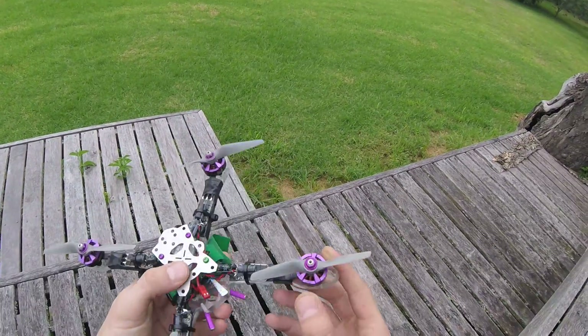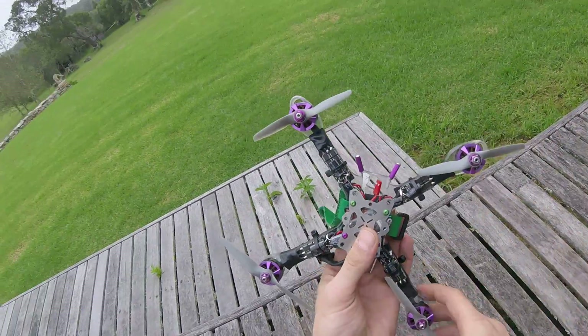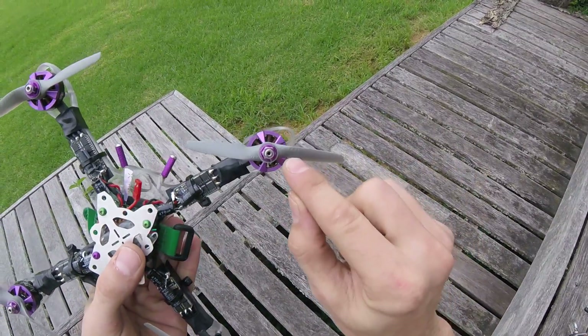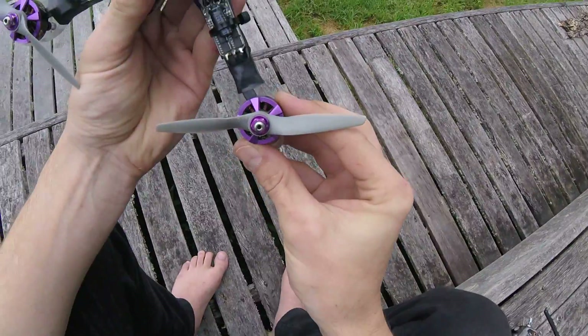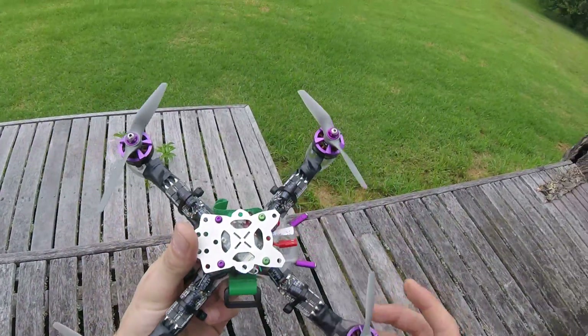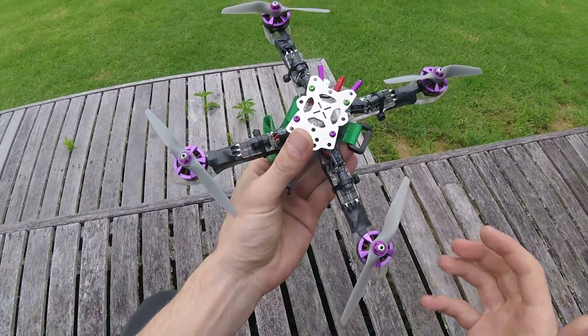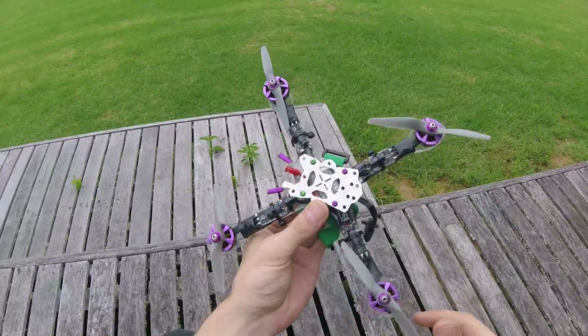These are obviously APC props. It's an inconsistent set — I've got 4.1 by 4.1 on the front and 4.75 by 4.75 on the back. You can happily run these. I have actually run this on five inch props, but only on 4s.